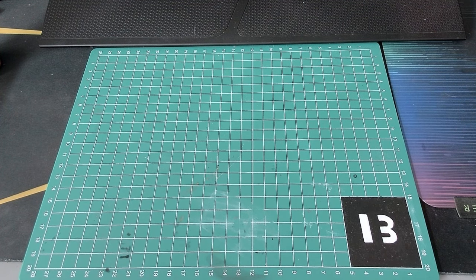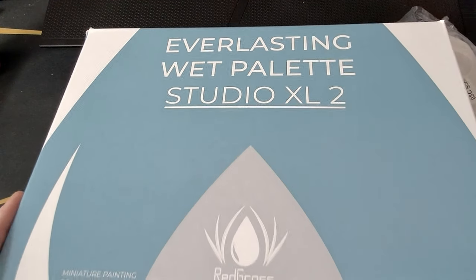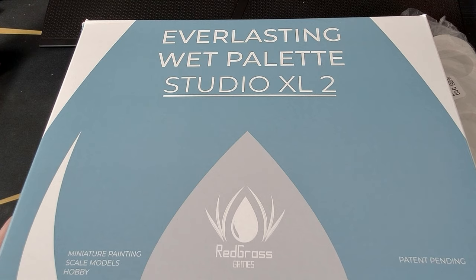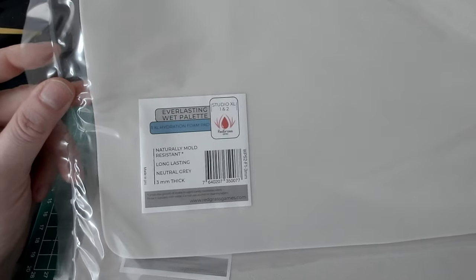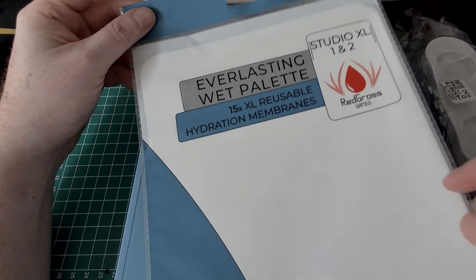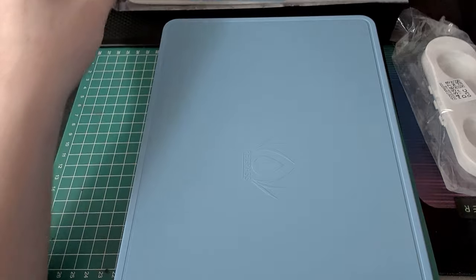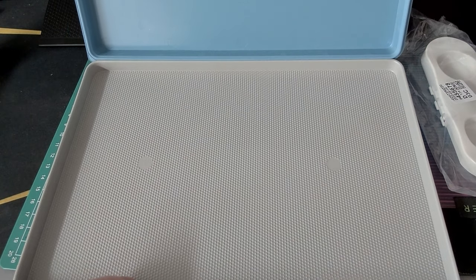After putting countless holes in my homemade wet palette, I got annoyed and decided to buy one of the wet palettes from Redgrass Games. And my god, this thing is absolutely wonderful. I'm not just saying it — I'm in no way affiliated with them, I've bought this off my own back. It really, really is wonderful. It makes a huge, huge difference.